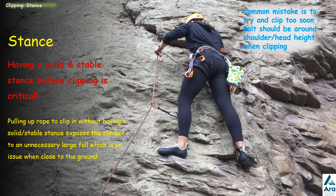One common mistake is that people try to clip too early, stretching up higher without having made another move to get into a solid position. They try to clip when they're too low and need to make another move. Most bolts should be placed around shoulder or head height, so you shouldn't have to stretch too far.